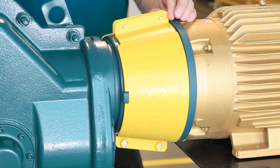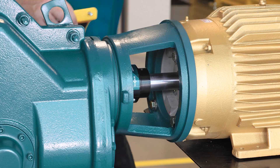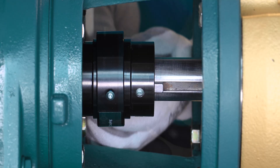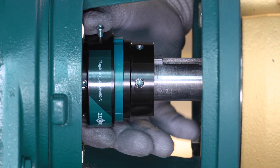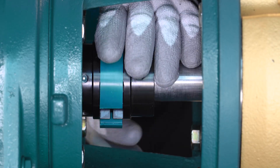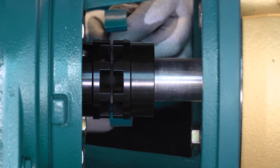Remove the adapter cover by loosening the four lock nuts and removing both cover halves. Loosen the set screws on the sidewinder coupling cover and slide it away to expose the coupling. Replace the coupling element by carefully spreading apart the old element to remove it from the hub teeth.